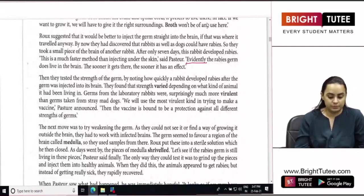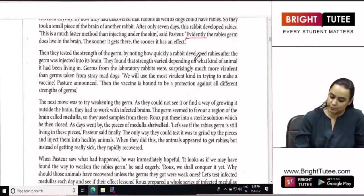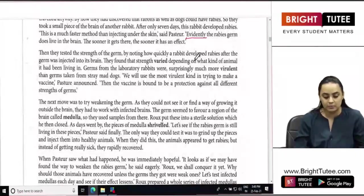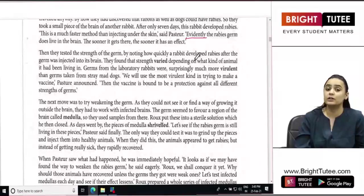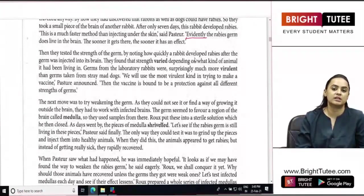Then they tested the strength of the germ by noting how quickly a rabbit developed rabies after the germ was injected into its brain. They found that the strength varied depending on what kind of animal it had been living in. They wanted to test how powerful the germ was by figuring out how many days it took to cause rabies after being injected into the brain.